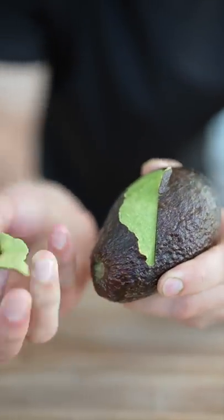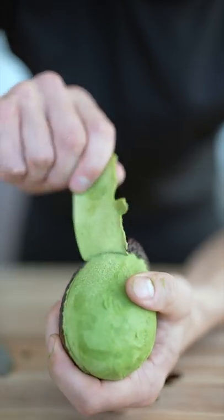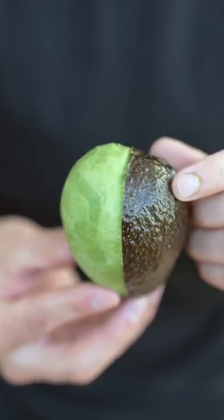Peel away all the skin of your avocado, just like you would with an orange. Just be careful not to damage the avocado when you do this. That right there is a perfectly half-peeled avocado. Once it's fully peeled, you can eat around the pit.